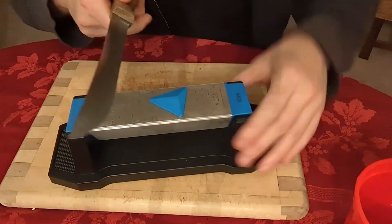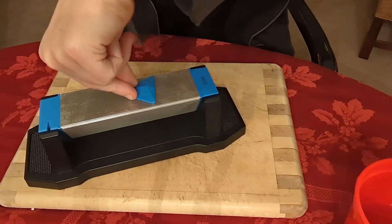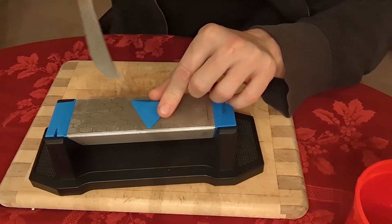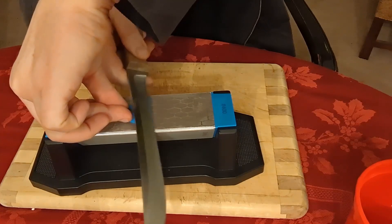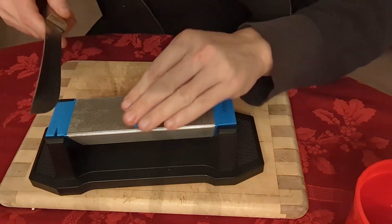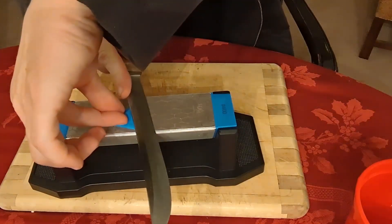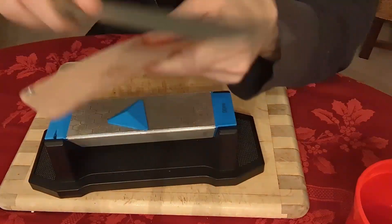Then switch sides and repeat five strokes. That was at 20 degrees. We're going to keep going, make it a little wetter — now at 17 degrees. Pull that, laid it flat, five strokes. Turn it around, five more strokes at 17. Then we go down to 14, which gives us the deepest edge. I'm not like a knife connoisseur, but this is what you'd do to develop an edge on the 400 grit side of the whetstone. Then I get the burring off using the leather strop, and it's starting to feel a little sharp.